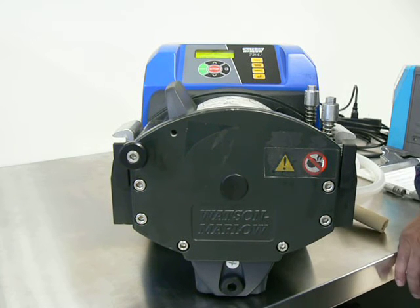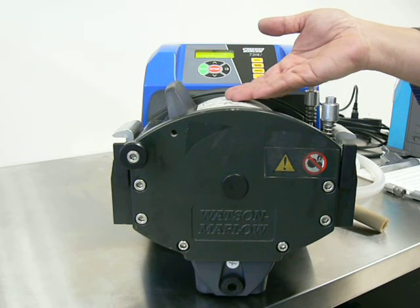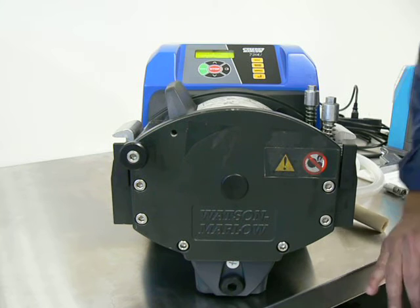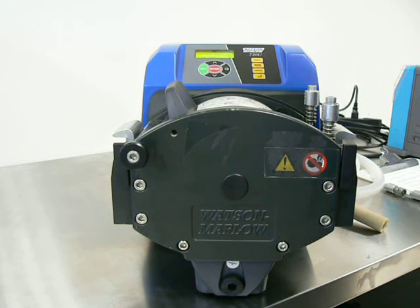This video will describe choosing and loading tubing in the Watson-Marlow 720 and similar series peristaltic pumps. I'm John Ritchie from Western Separations, and we are your Watson-Marlow representatives for most of the western U.S. Our contact info, as well as the other companies that we represent, is in the description below.